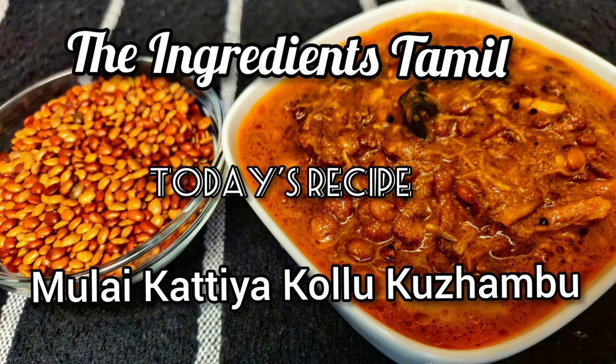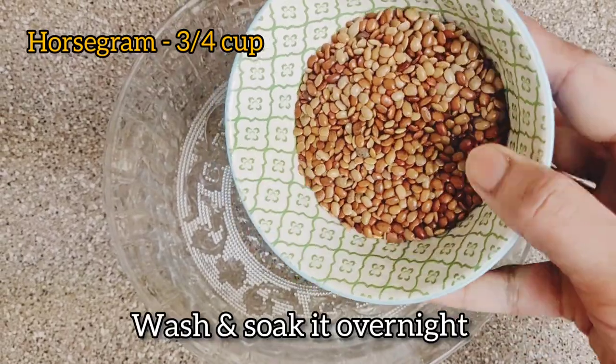Hi, welcome to the ingredients. We will see how we cook in the bowl. First, we will cook in a bowl.